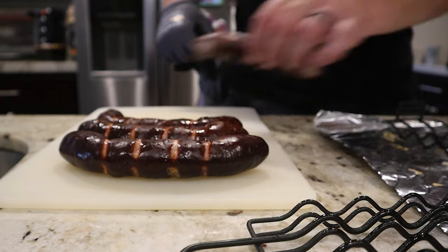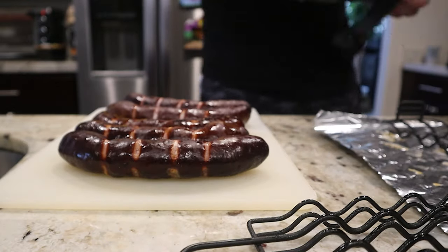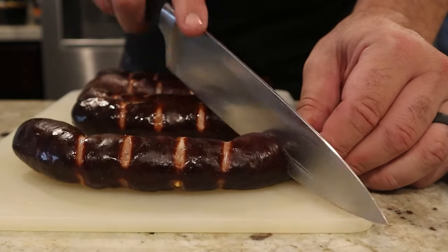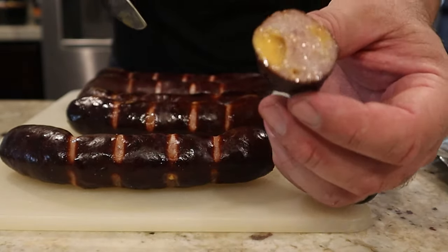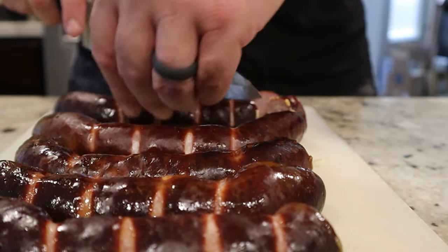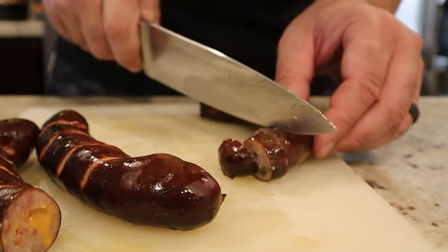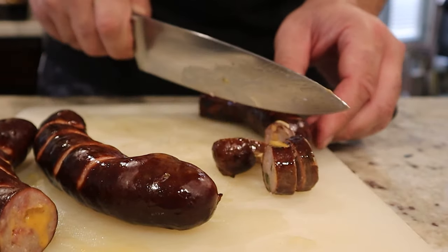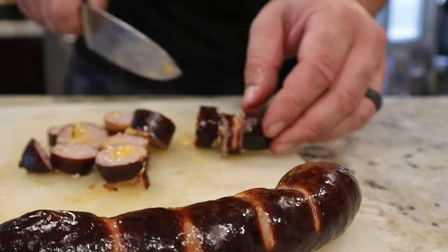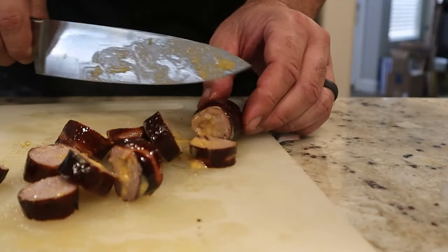Let's check in on the bratwursts. The color looks great — these came out just the way I wanted. Let's cut into the plain one first. Oh yeah, that's nice — oh, that's a cheesy one actually; check out the cheese in that thing. Here's the plain one — I'll have a little taste. And here's the jalapeño bratwurst. These bratwursts came out amazing; I highly recommend throwing smoked bratwursts on your pit barrel smoker.